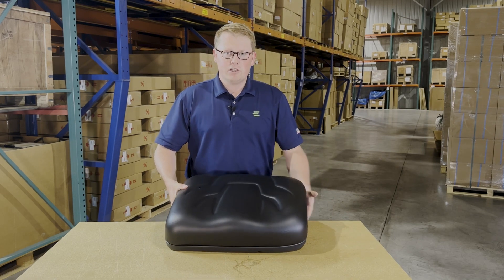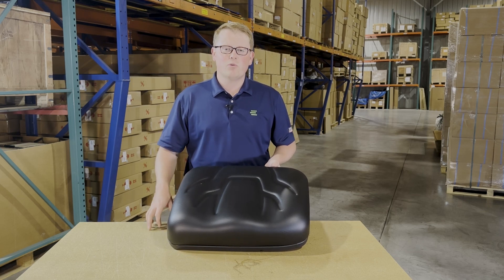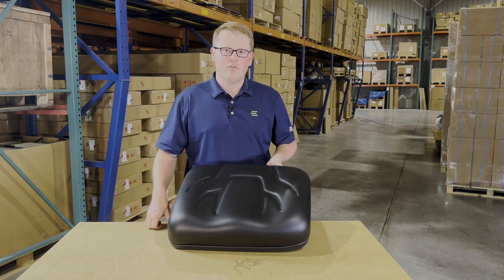If you have any questions on this seat or any of the other products that we sell, please feel free to reach out to us. We're always more than happy to get you the right part at the right price the first time. Thank you very much.